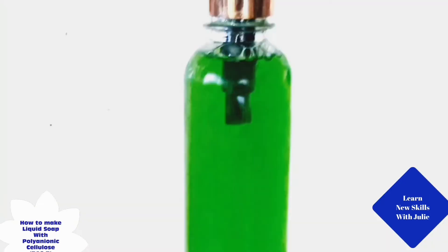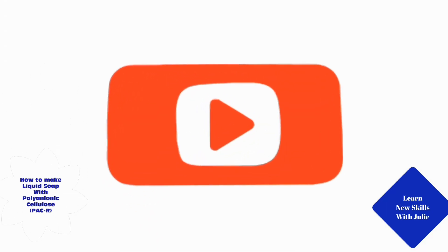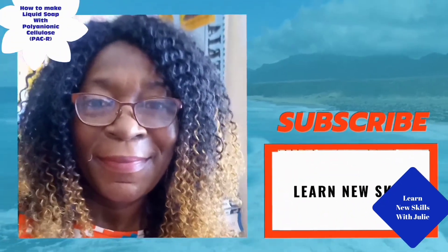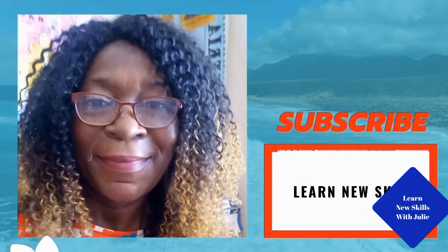Pour into spray bottles and store in a cool dry place away from children. We'll see you next time.